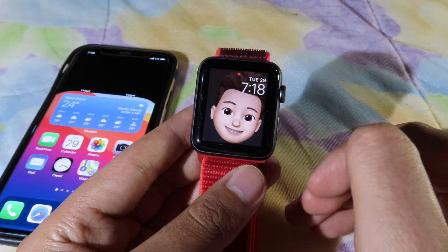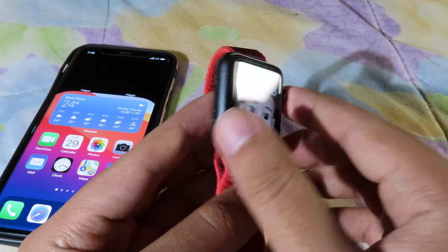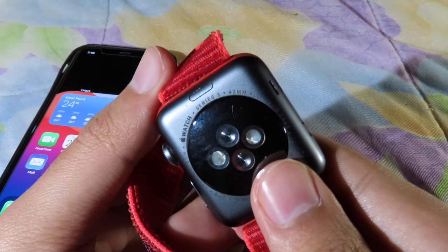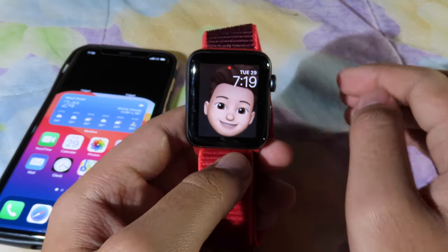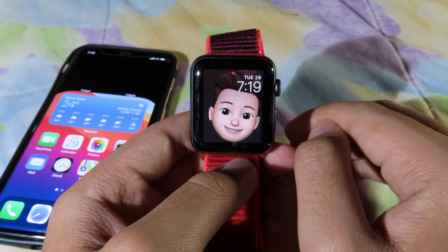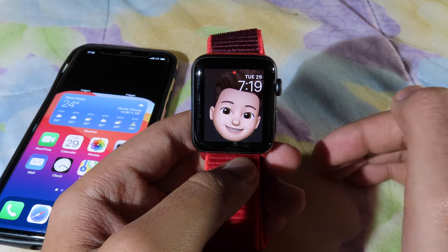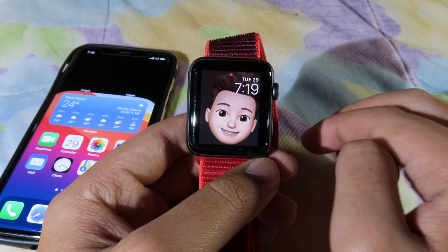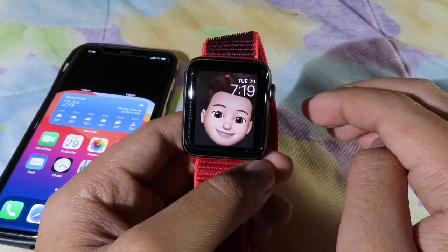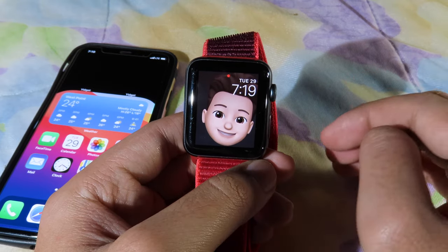You may have already seen it from the intro — I have Memoji on my Apple Watch Series 3. Now, as you may know, Apple didn't include Memoji on Apple Watch Series 3; it requires Series 4, Series 5, or Series 6. With the older Apple Watch, Apple didn't include it, so that's why I made this video for those of you that own the older Apple Watch like Series 3.